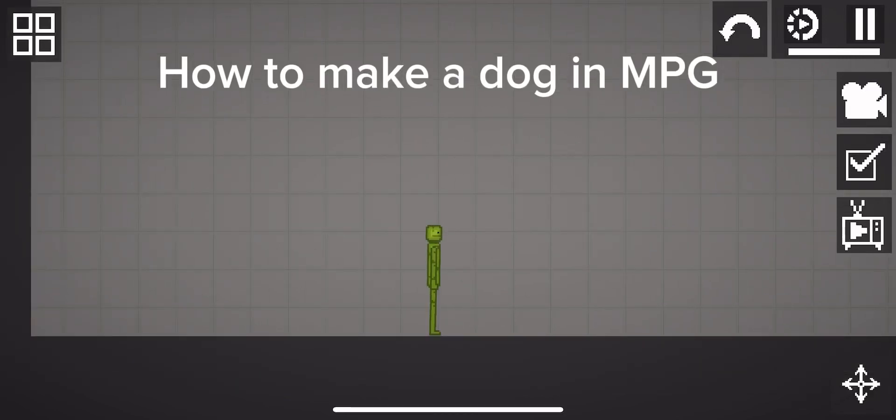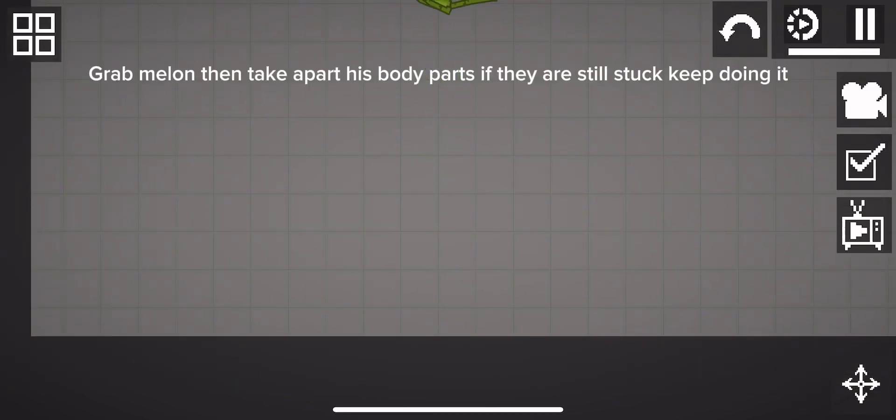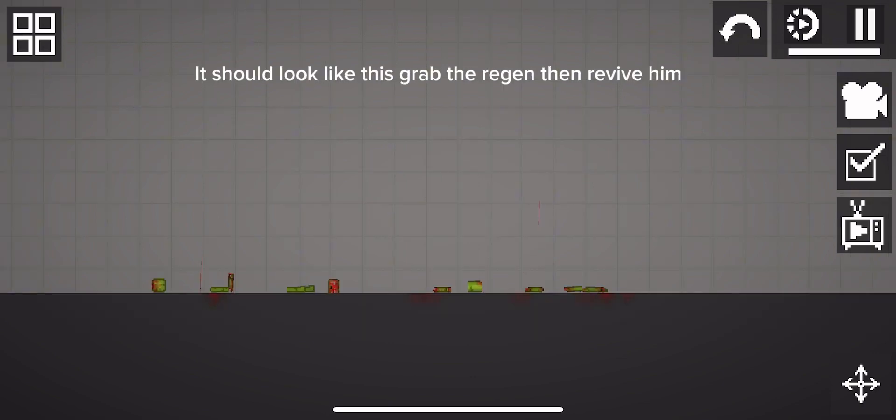How to make a dog in MPG. Grab Mel and then take apart his body parts. If they are still stuck, keep doing it. It should look like this.